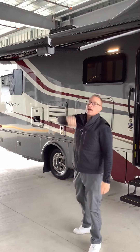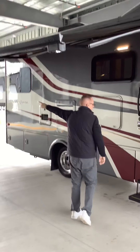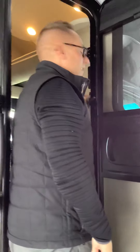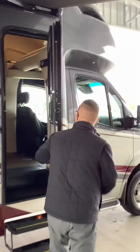Here you have some speakers that are actually in the awning. Pretty cool. You have your LED lighting out here and the button right here to bring in your awning. It's just a one-touch button and here it comes.